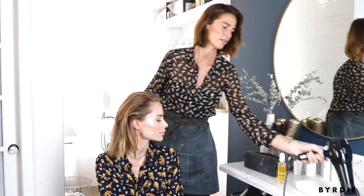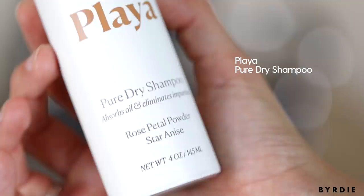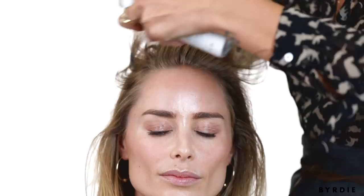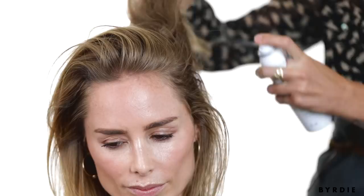Once you've tassel dried your hair with the dry shampoo, just like you did with your rough dry, you're going to want to put your fingers in your hair and pull it up. Spray all over your roots, of course, which is what everyone thinks they should do with dry shampoo. But then I want you to put it all over your ends — this is going to help get you volume and texture all over.